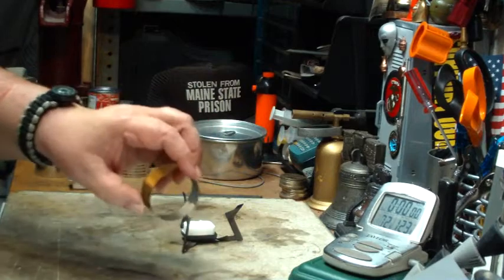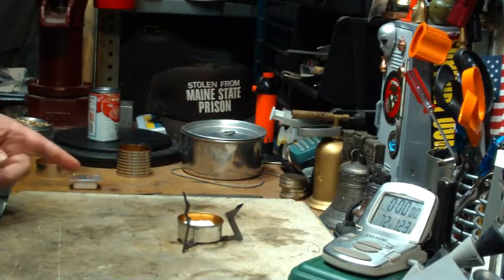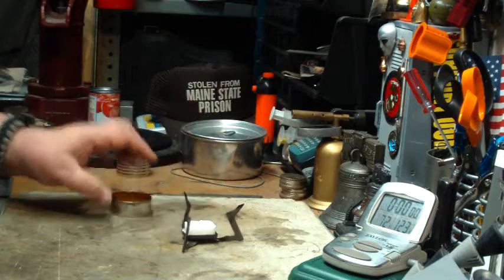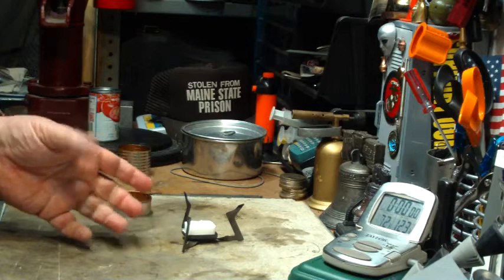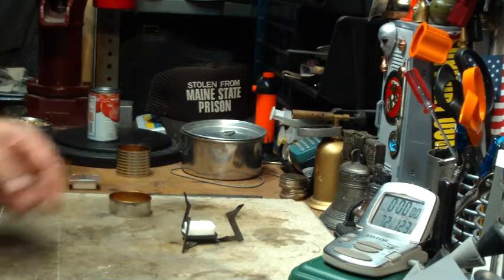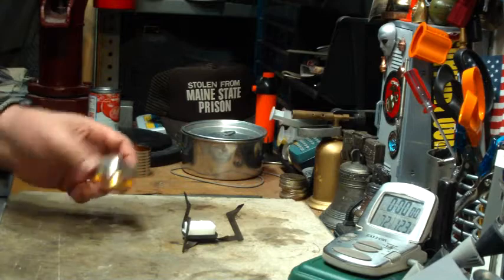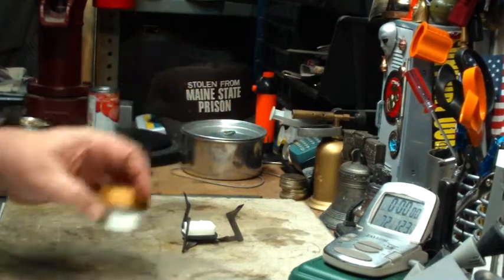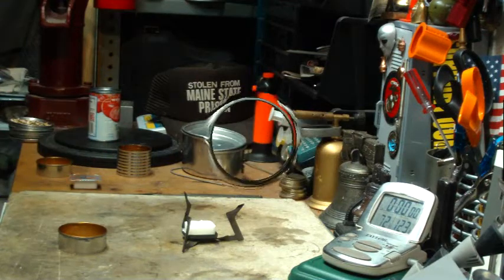I didn't paint this — I'm going to give it a try first. It goes on there like so. What I'm going to do today is a test without the focusing ring to get a time on the Esbit with water. He used four cups; I'm going to use two. The second test will be with the focusing ring. Let me get my water prepped and I'll be right back.